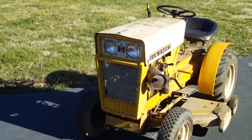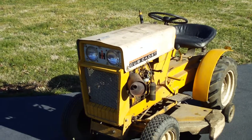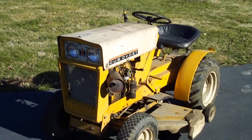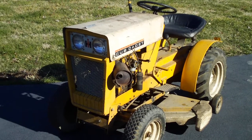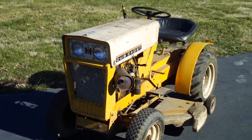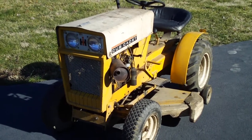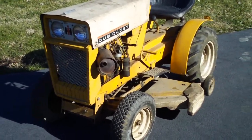Hey everybody, I went and got me a tractor this week — another one. I did some horse trading for it; dug a trench for a guy to put some electrical line down, and he offered this to me for a trade. So I ended up bringing it home just a little bit ago. I figured I'd do a short video on it.